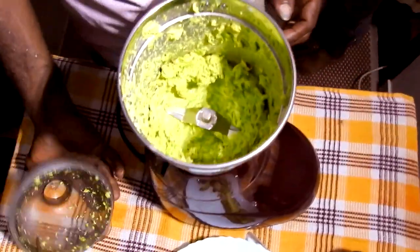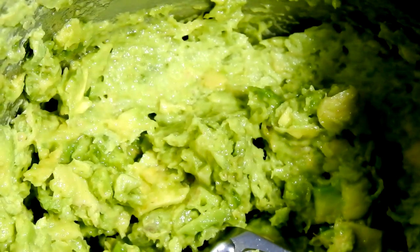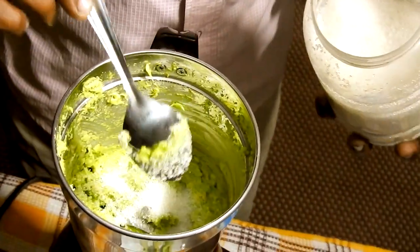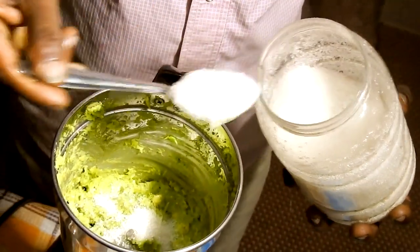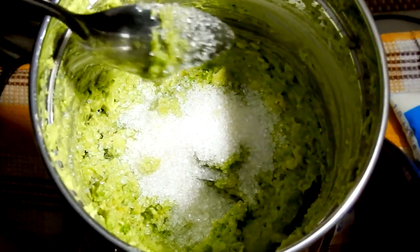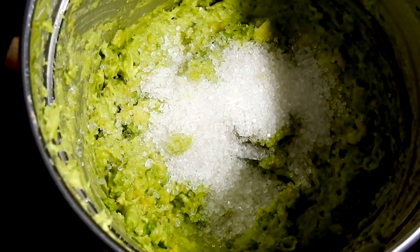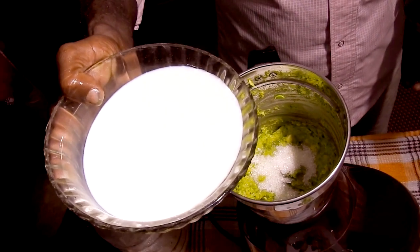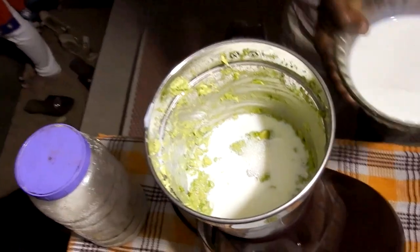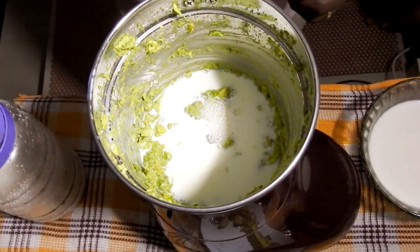I will add sugar to the oil. I will add 1 spoon of sugar. Add 1 to 2 degrees of sugar, and add 1 to 3 degrees of sugar.